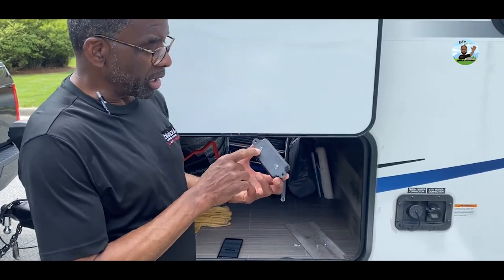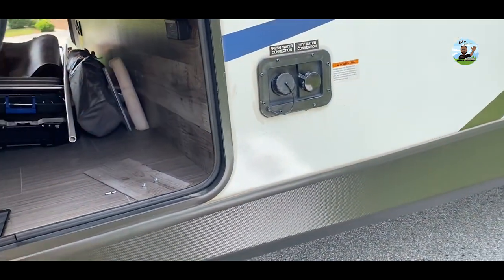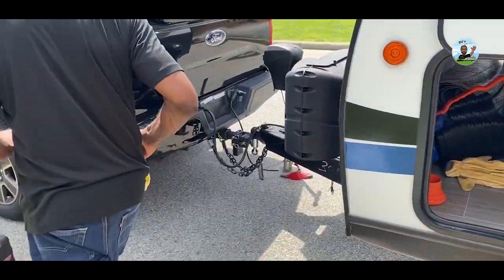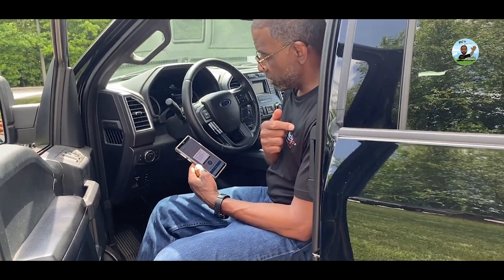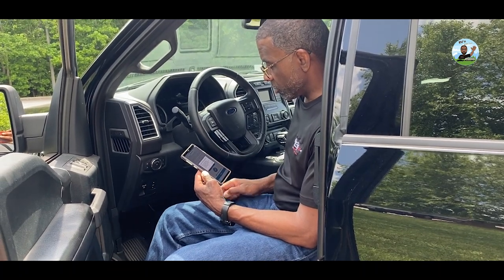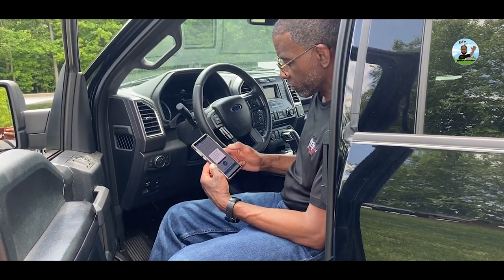So it said to come out here and I put the tape on there — it didn't stick too well, but anyway. I temporarily mounted it there, and it says go up front of your tow vehicle to make sure it can reach the signal. I hit the check signal strength button and it says signal test successful.